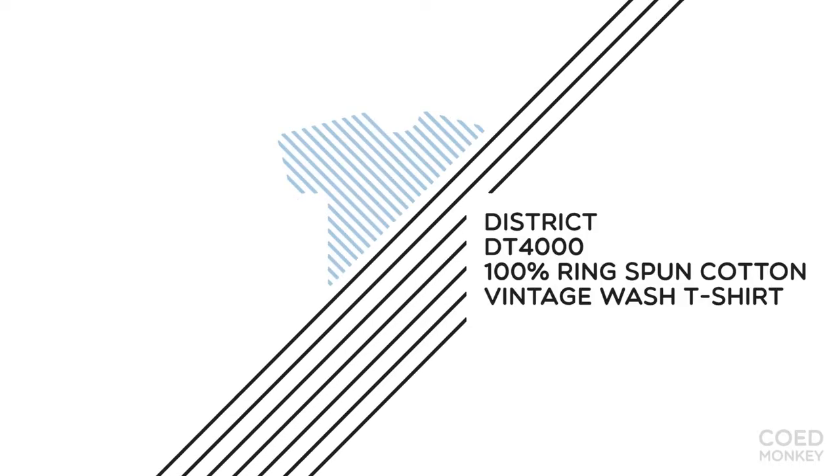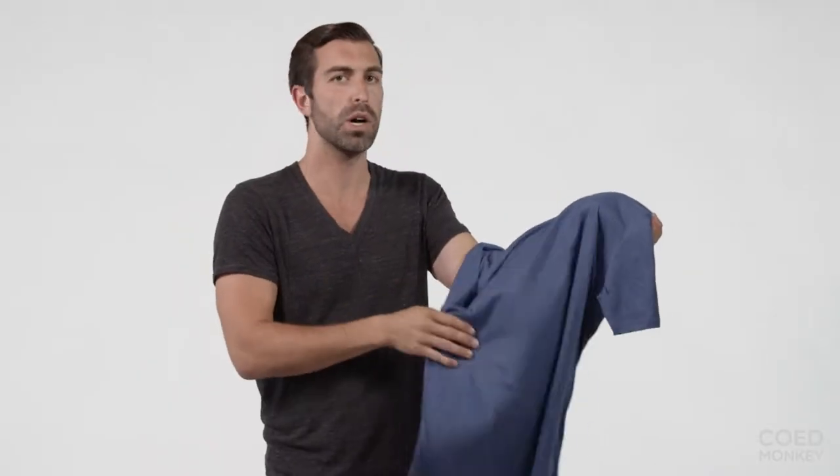Today we're talking about the District Threads 100% Ring Spun Cotton Vintage Wash t-shirt. This is one of my favorite t-shirts personally for a few reasons. It is so soft and also so thin. You can often have a soft shirt, but the thinness of this fabric — it's about a 3.7 ounce fabric, 100% Ring Spun Cotton — so it just feels so airy, so light when you're wearing it. It just flows, which is awesome.